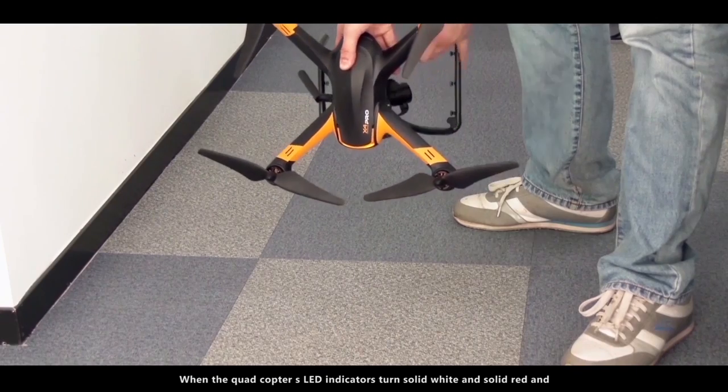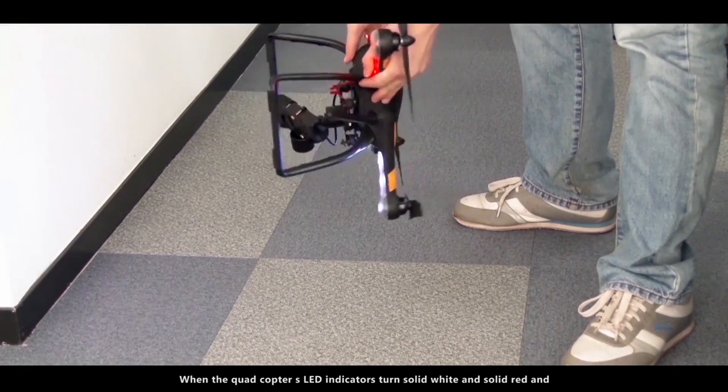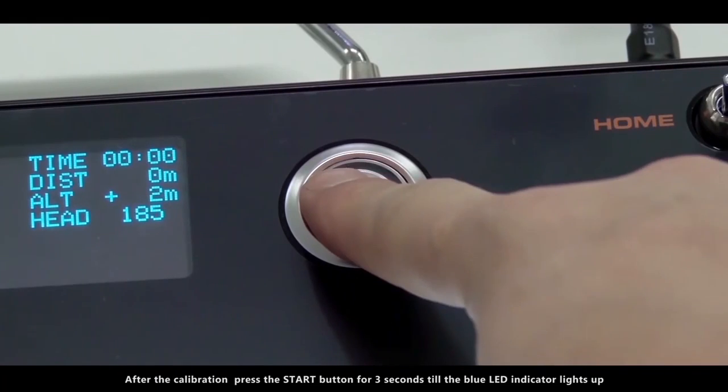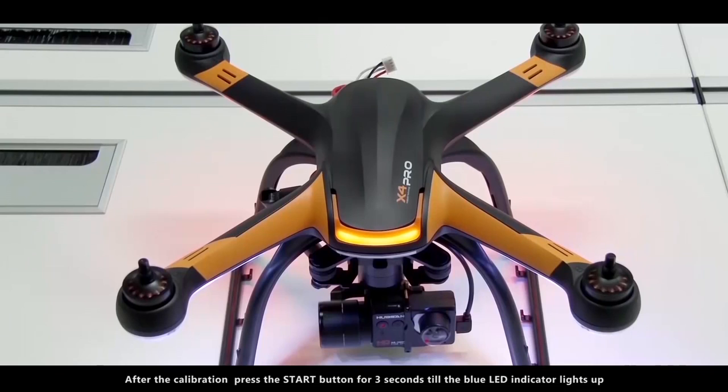When the quadcopter's LED indicators turn solid white and solid red, and the instructions disappear on the transmitter, the compass calibration has succeeded. After the calibration, press the start button for 3 seconds till the blue LED indicator lights up. Check the sound and the speed of the motors to make sure the motors work properly.